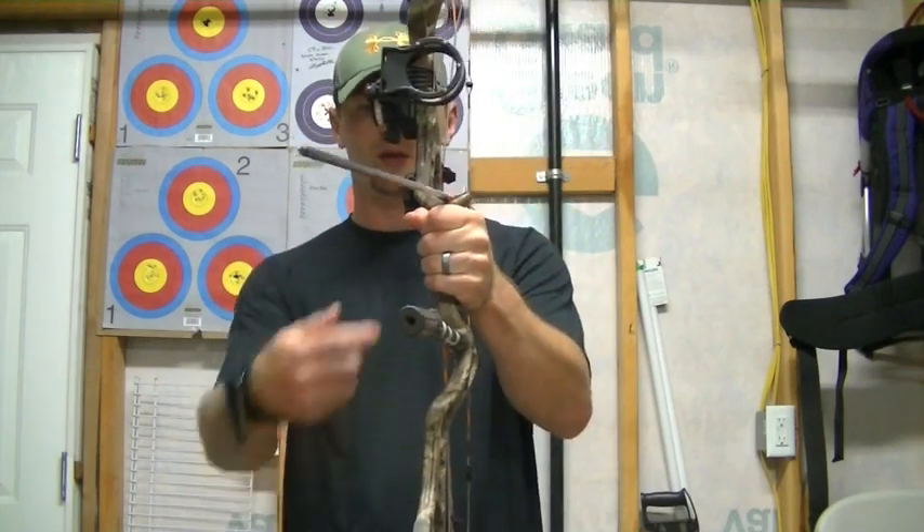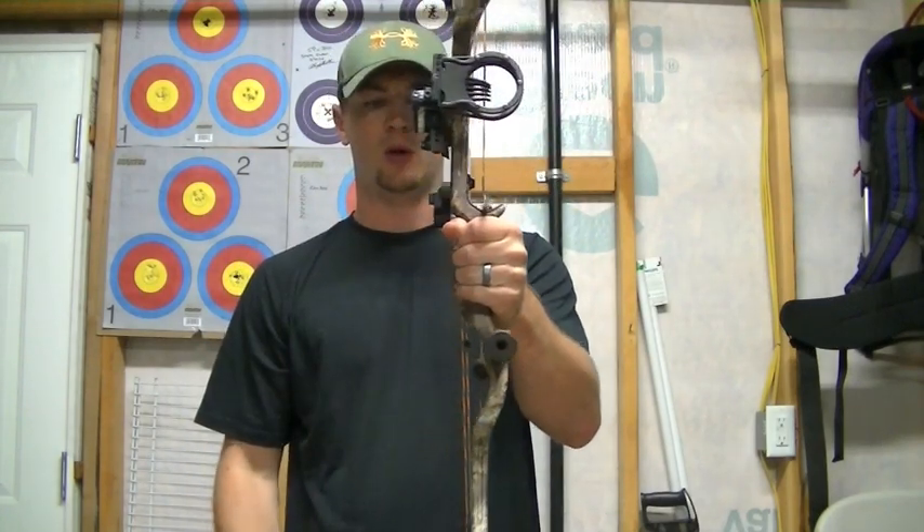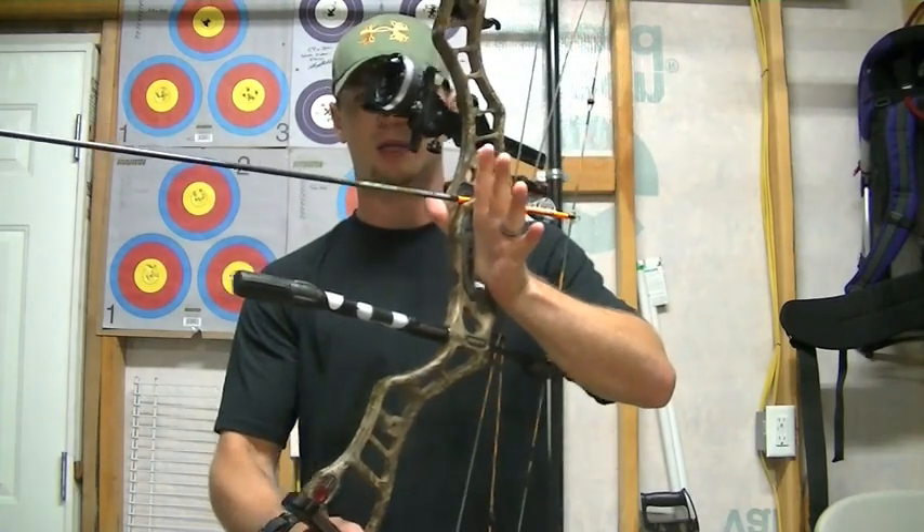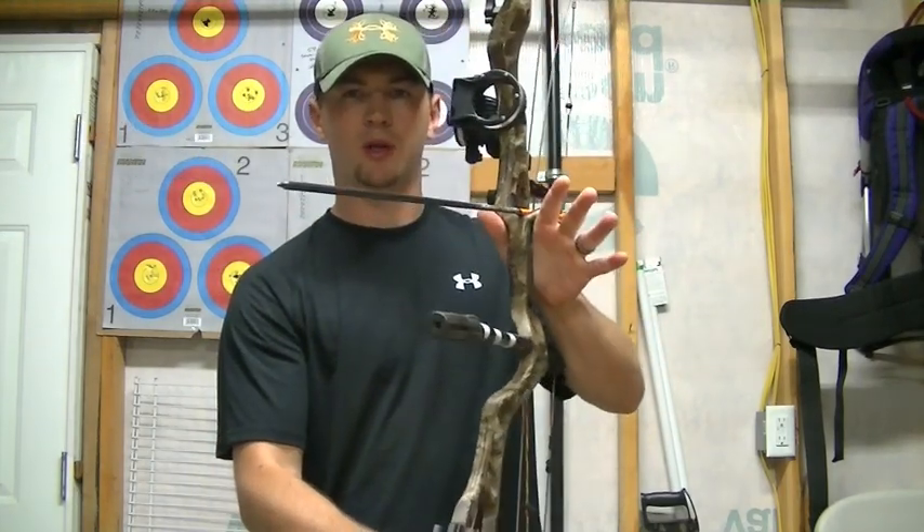A lot of people what I see is they over-grip the bow or they hang on to it, their knuckle is straight up and down with the bow, or you see an exaggerated grip or open hand where they're really open, they're holding their fingers open, they're forcing them open.